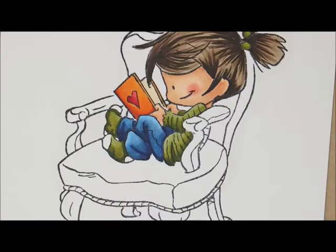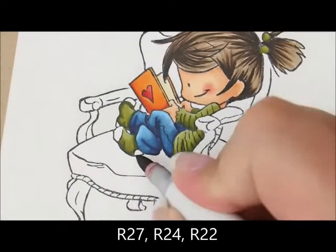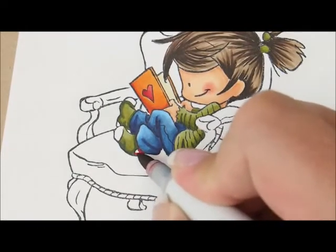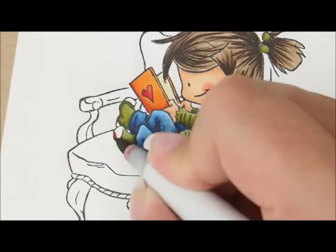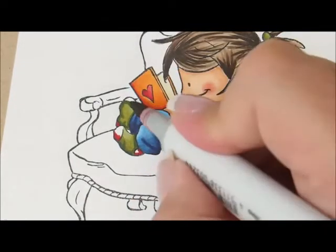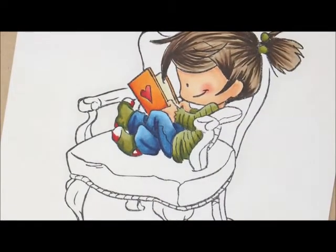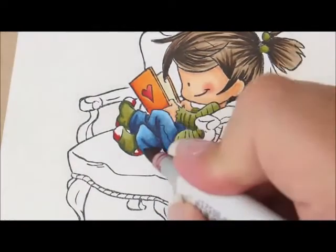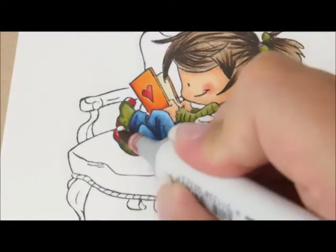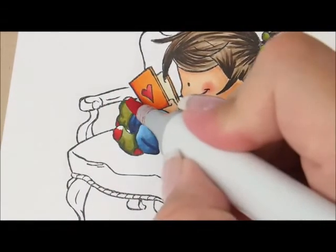For the patches on the socks we're going to use R27, R24, and R22. Let's start with R27 — a little dab on this and the bottom of this foot. Remember this one had a patch right here so I'm going to fill that one in, and then a little bit right there. Then we'll grab R24, fill the rest of this one in, a little dab up here, a little dab right here, and we'll fill it in with R22.